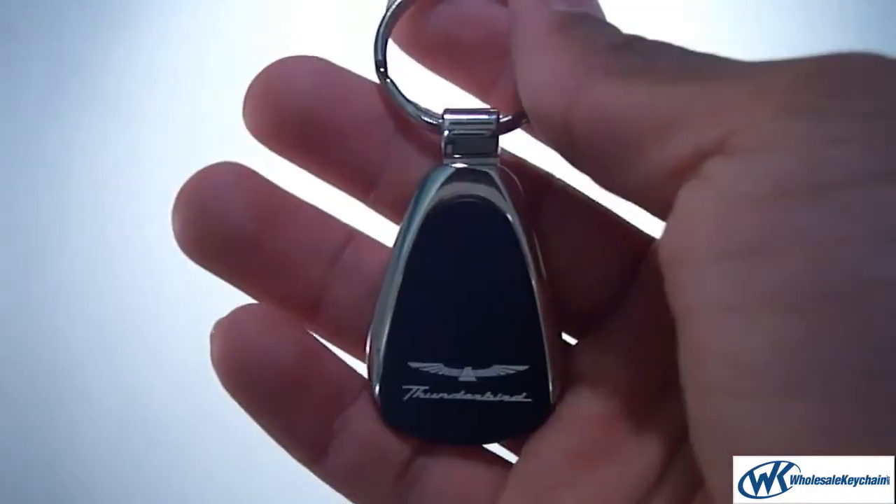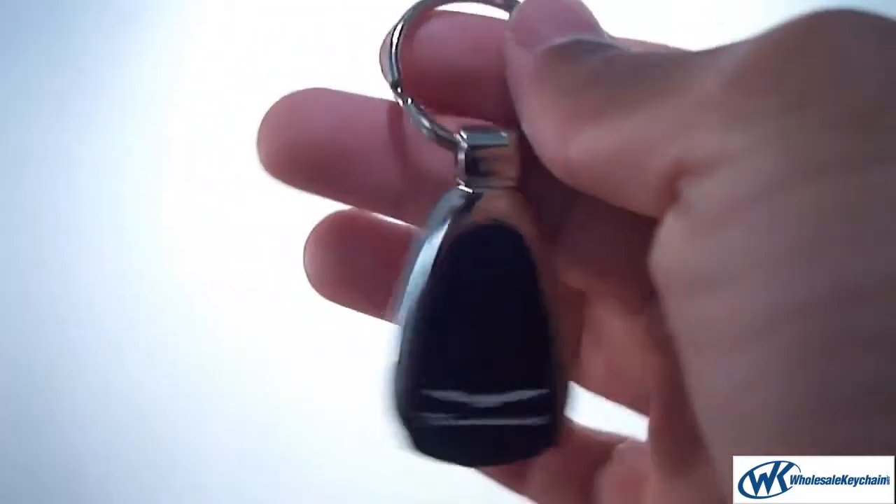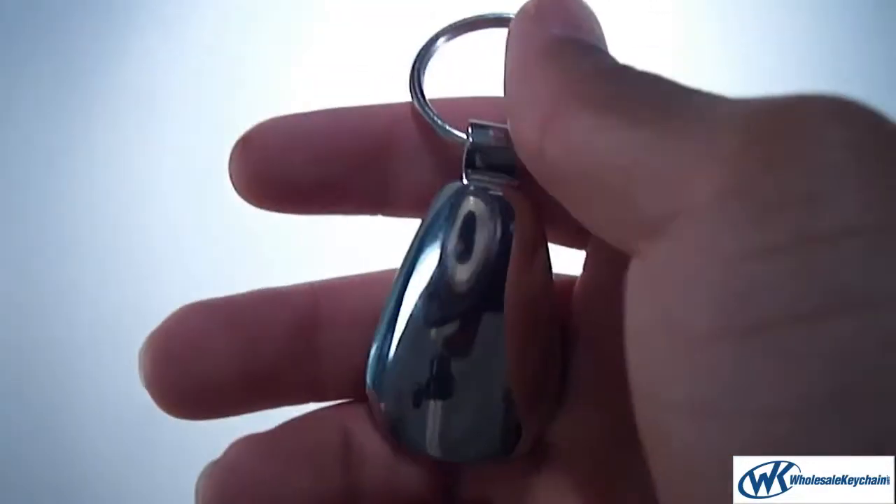Nice and comfortable. Lightweight. From the front here, the Thunderbird has the logo. And on the back, this is stainless steel.